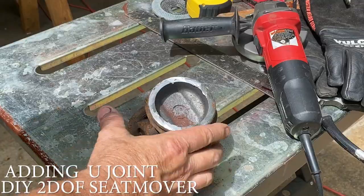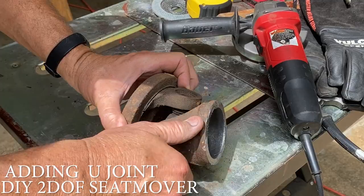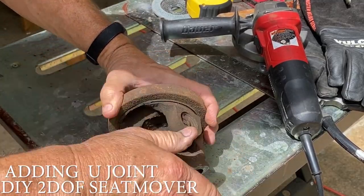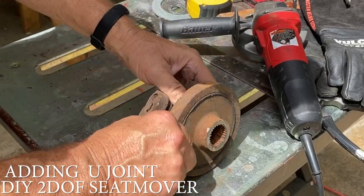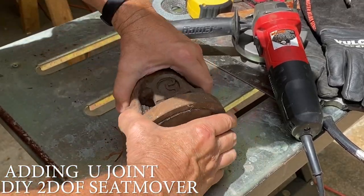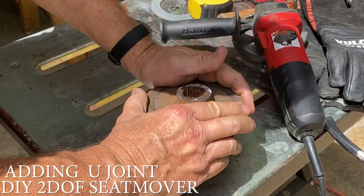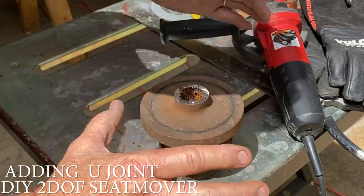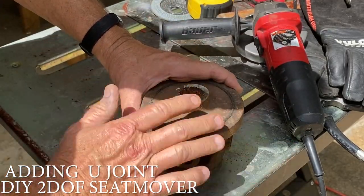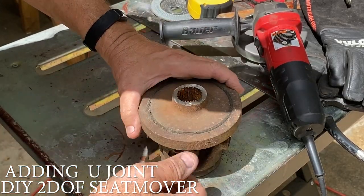Alright, we got the U-joint cut. It still works. It's rusty, but that's what wire brushes and paint are for. This is gonna be so strong. When we put the seat on here and mount the seat frame to it, it's gonna be plenty strong. There's no way you're gonna break something like this — these things are awesome.